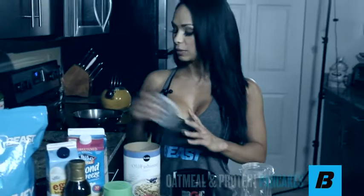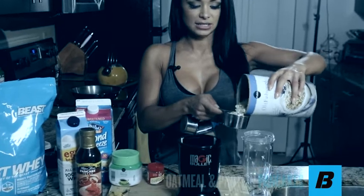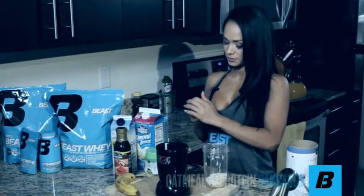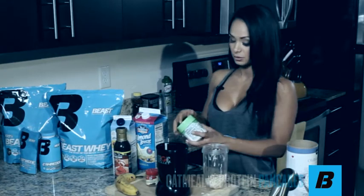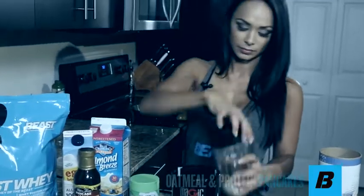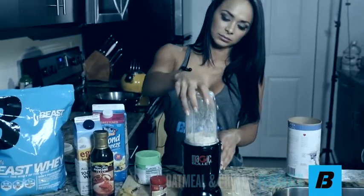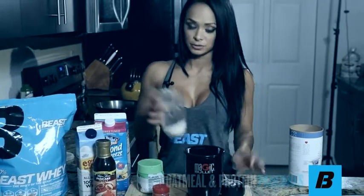I'm going to start with the oats — a half cup of dry oats. I like to blend it because it doesn't make it as thick and it's easier to eat; it mixes a little bit better. I'll throw in some cinnamon and some sweetener. You'll be surprised how far these go — just a little bit of cinnamon can make something taste amazing. You can also use oats as a replacement for flour, and you can use gluten-free oats if you want.